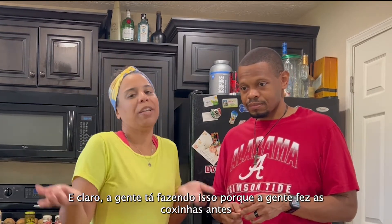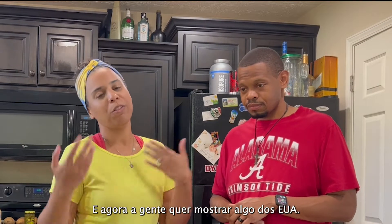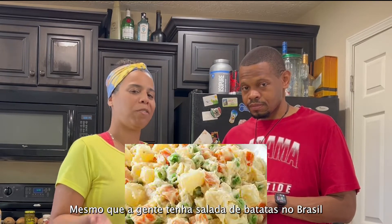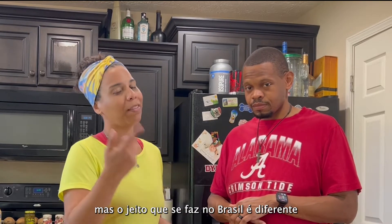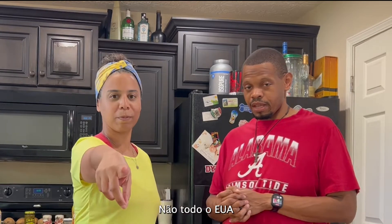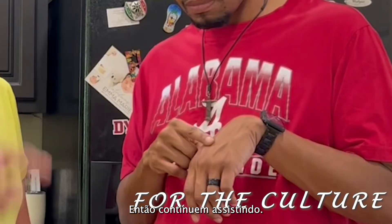We are making this because we made the coxinhas before, and that's a Brazilian dish. So now we are showing you guys something from the U.S. Even though we have potato salad in Brazil too, the way that we make it in Brazil is totally different than in the U.S. — not all the U.S., just the South.